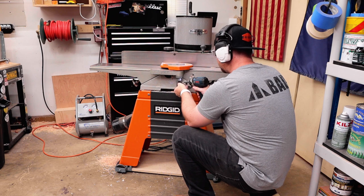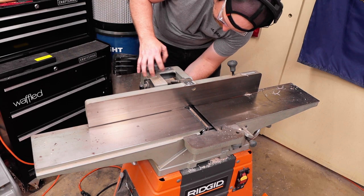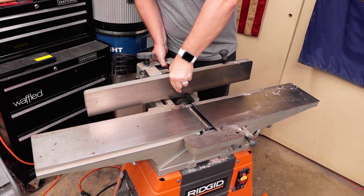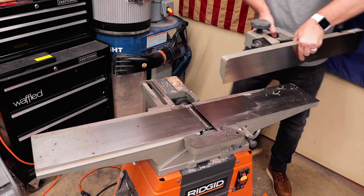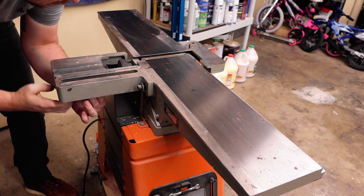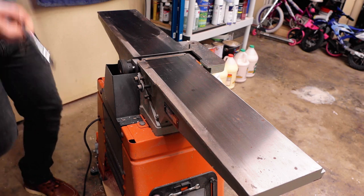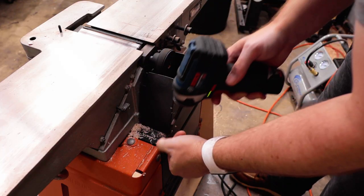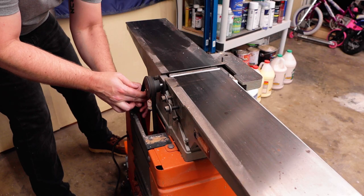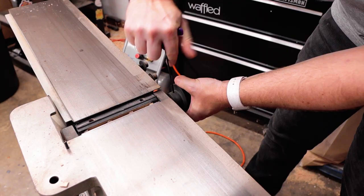Safety first — I'm going to unplug it and then start tearing everything down by removing the plastic guard, taking the fence off (careful not to drop that nut underneath), and be super careful when taking the fence off because if you drop it you're going to hurt yourself and probably break that fence. Next I'm going to loosen the two bolts that hold on the back fence assembly plate, then remove the pulley guard, and then carefully walk off the belt.